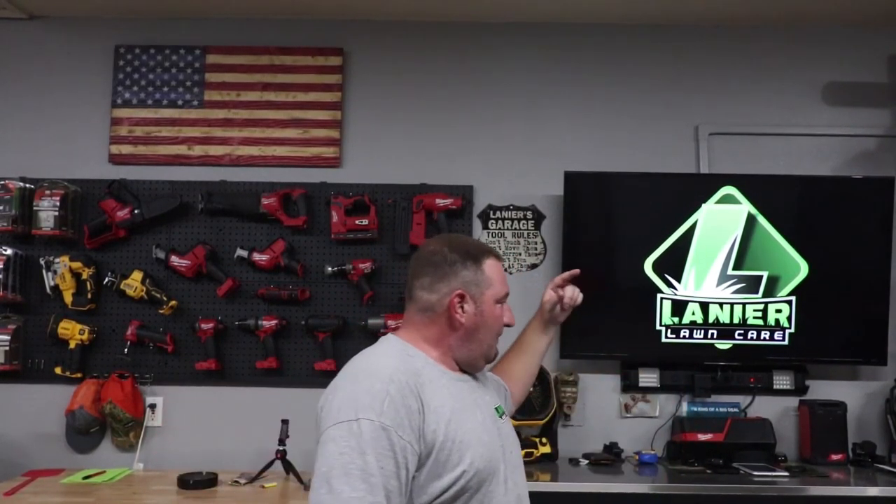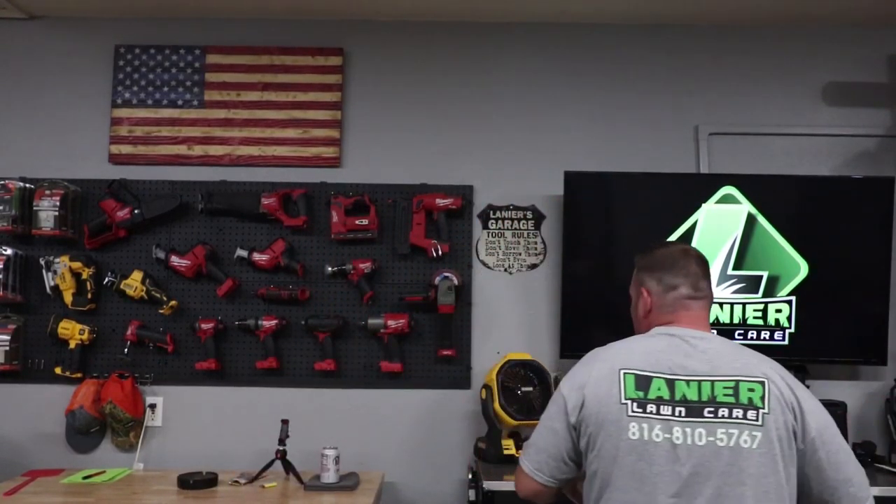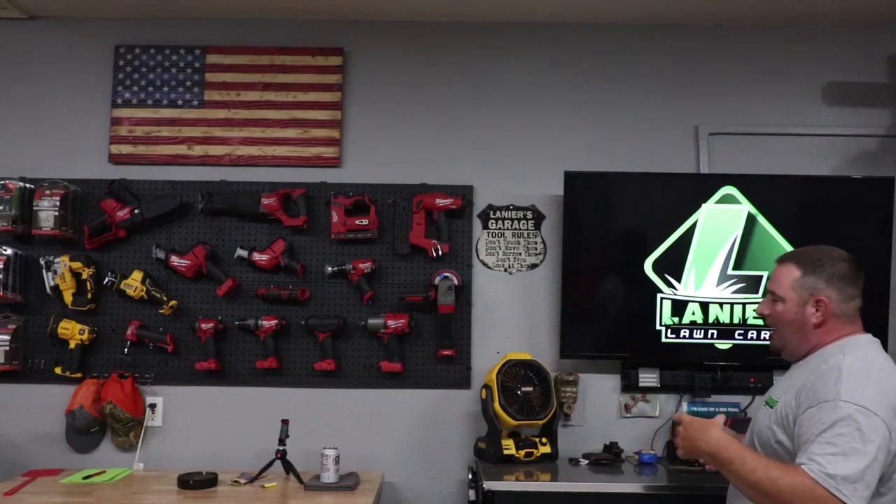Then we've got the Husky workbench here that I ended up getting because it raises and lowers, I can move it around on wheels, and I can put whatever I'm doing or reviewing right here in front of me while the TV in the background shows more information about the product. That's why I got that. I also ended up selling the old toolbox.